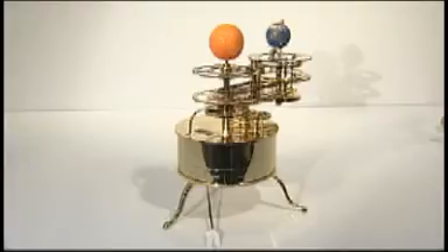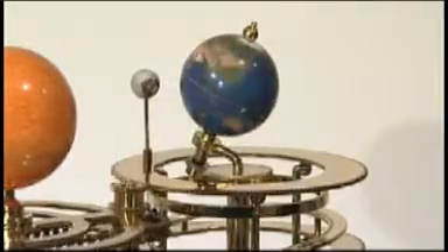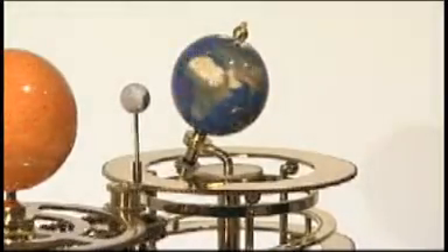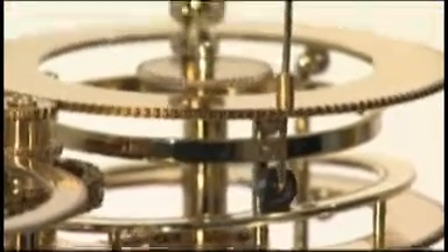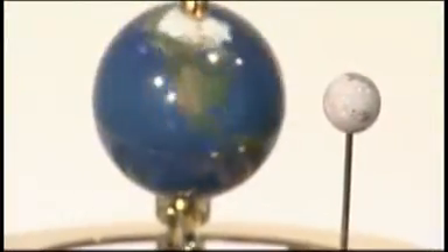You can observe the accurate daily rotation of the Earth, demonstrating day and night. You can see how the Earth's axis is fixed in space and how this influences the changing seasons. Follow the Moon's orbit around the Earth, and see how the Moon's orbit is inclined at 5 degrees and rises and falls on an inclined track, and how the precession of the Moon's axis is accounted for by rotating the inclined track.